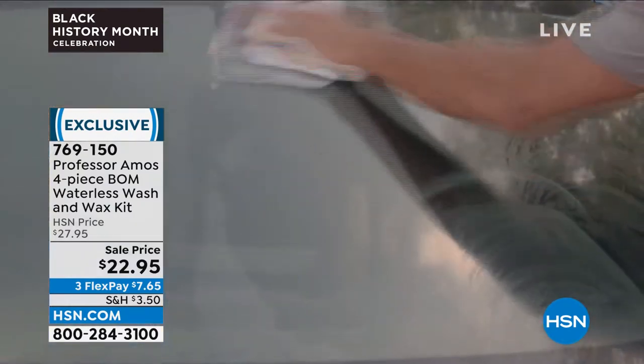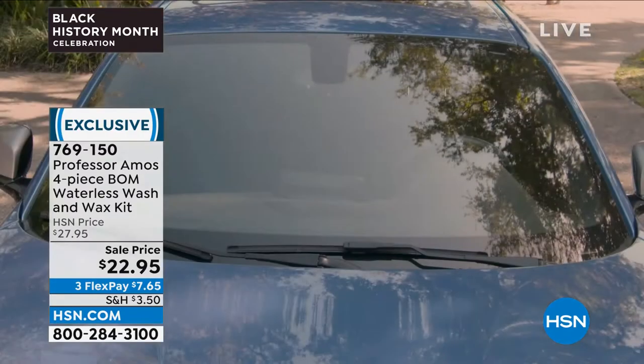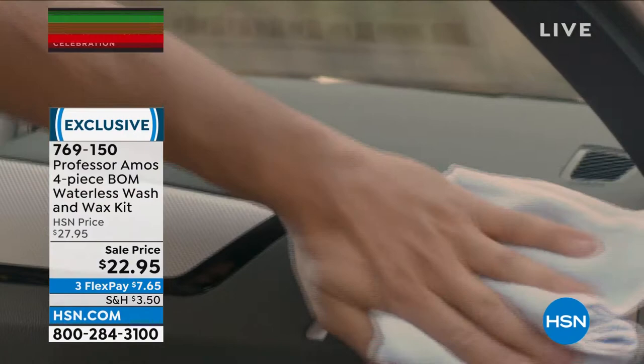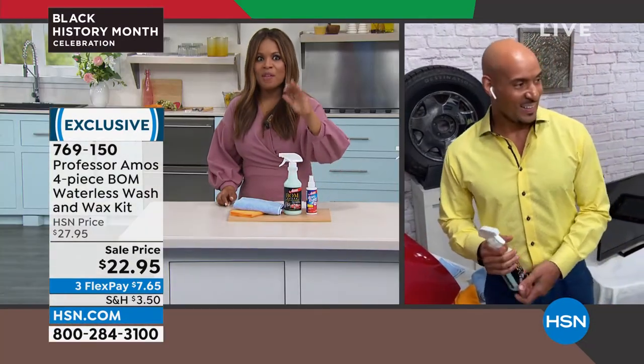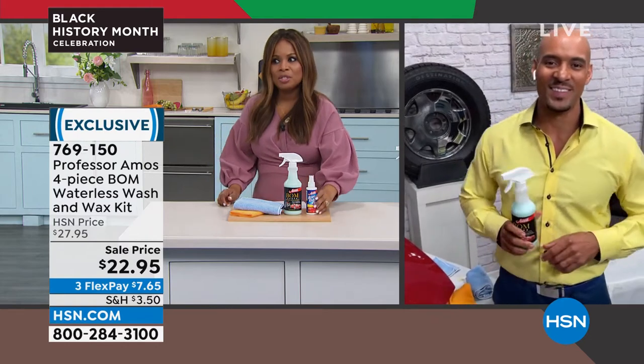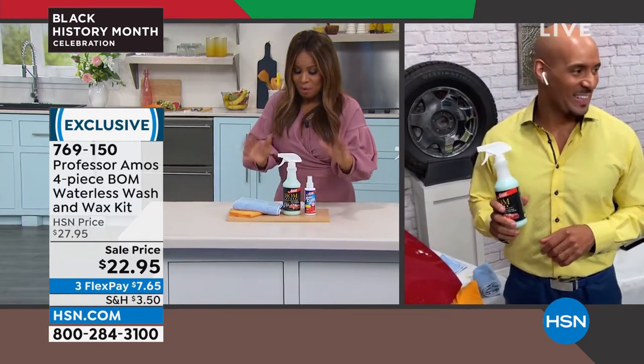Remember I was saying to you, I gotta get out there and put this to work on my car? And you said, Marlo, have you used this on your tinted windows? And I said, I didn't know I could use this on my tinted windows. Have you used this on the mirrors in your home? I didn't know I could use this on the mirrors of my home. So I want you to get into it.